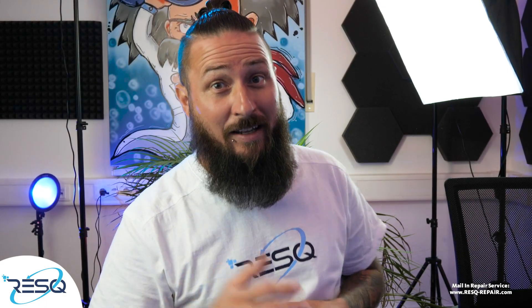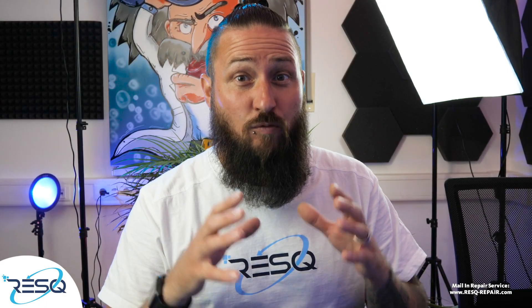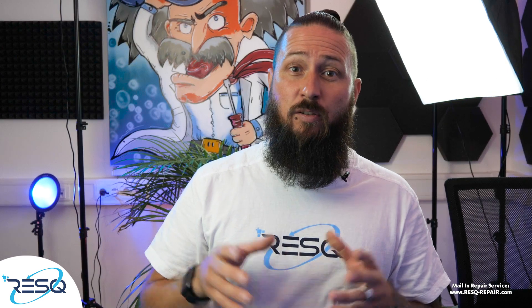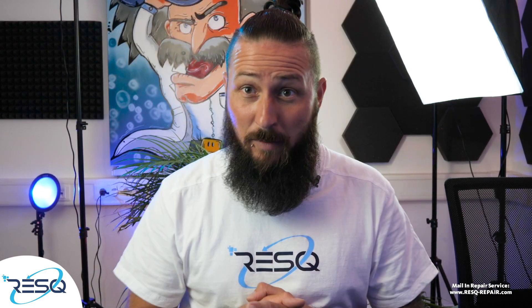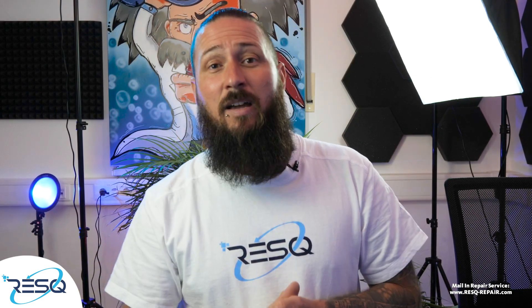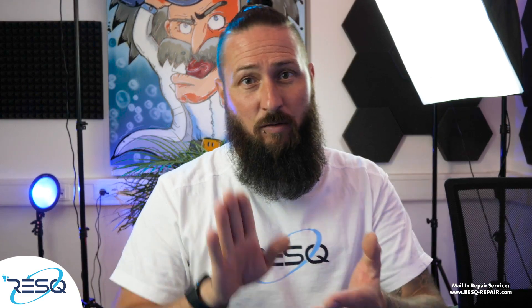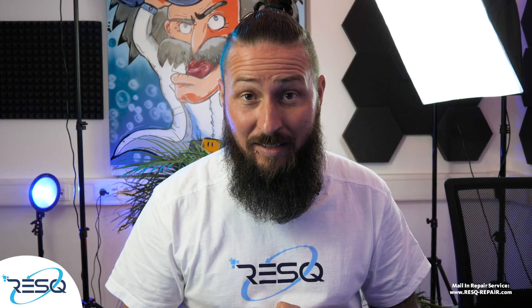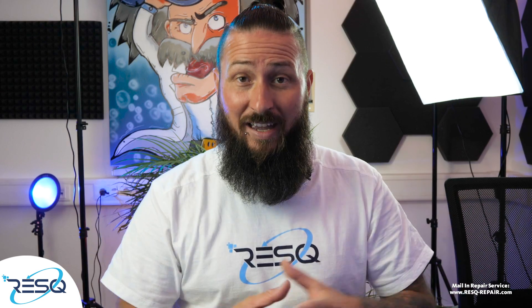My name is Dr. Ben and today we will cover data recovery from a Seagate Rosewood drive ST2000LM007, dated 2018. The problem is that the drive clicks because we have head damage. The head can't come down to the plates and we can't get access to data in this case, so we need to swap the head.